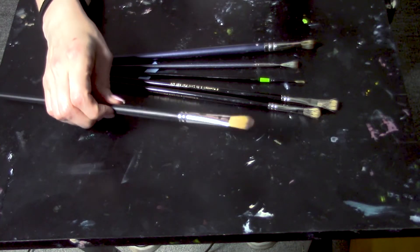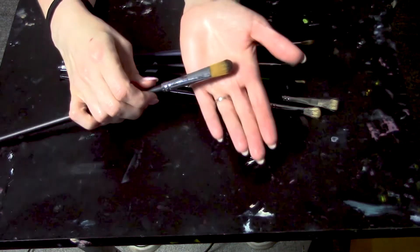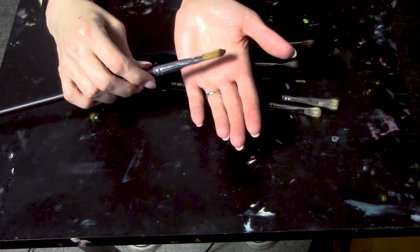This brush is a filbert — my preferred shape for a brush overall. I do use flats, rounds, and fan brushes, but I like filberts because they're really versatile. Since they have this curved edge, you can blend without getting a sharp edge like you would with a flat. But you can also use it sideways or use the thin side to get a wide mark or a thin mark. You can make straight lines and feather edges with it, so it's really super versatile. If you had to only get one kind of brush, I would recommend getting this brush in a couple different sizes.